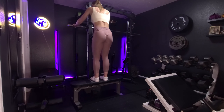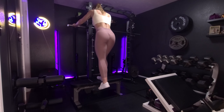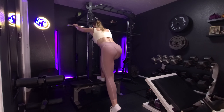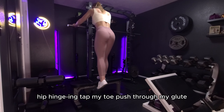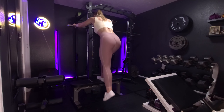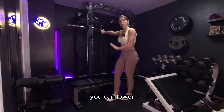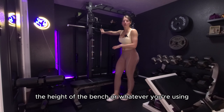I'll show it on the other side. Hip hinging, tap my toe, push through my glute. If you are feeling wobbly, you can lower the height of the bench or whatever you're using.